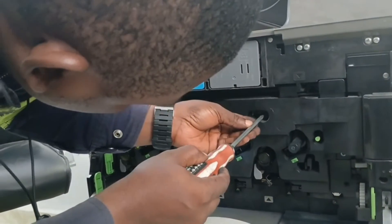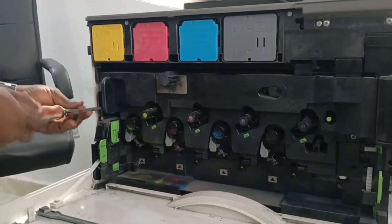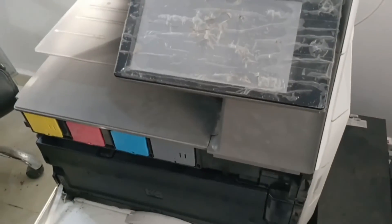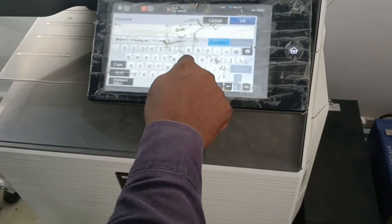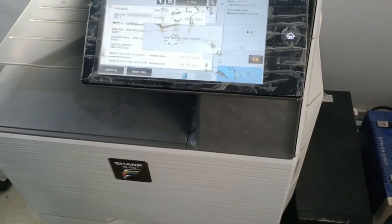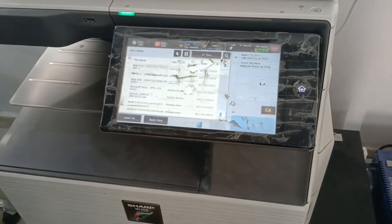At Copiers Connect, we take mixed precision. We are here to teach, to train, and to give you the best procedures to fix your printers. So we've put the developer tank back now and we are closing up the printer as quickly as possible. We are going to make another print now. Remember, the initial print we made was totally blank. So we are making another print now — same document — and we'll be printing it now to see the output.